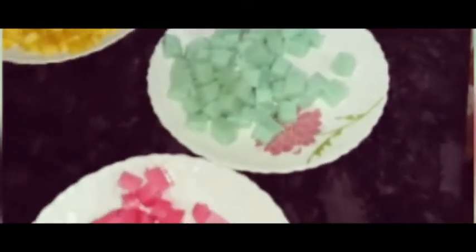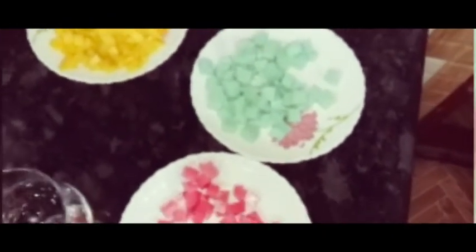1 cup of pudding, 1 tablespoon of gelatin. Mix and mix and mix and divide into 2 cups.